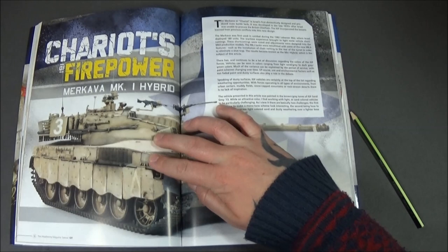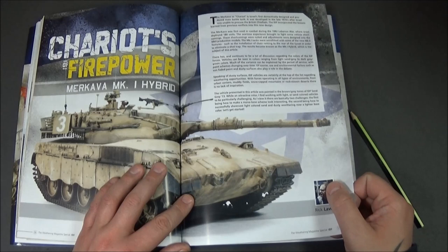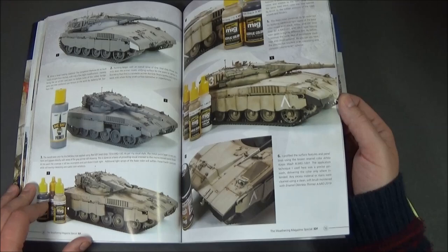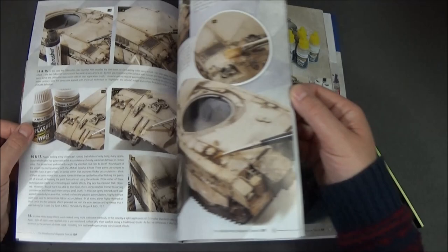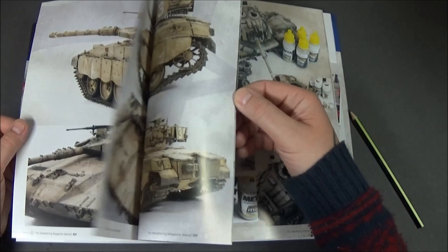We come on to the Merkava Mark 1 hybrid, which I think is the one that didn't tell you which kit it was. It's by Rick Lawler anyway — it's going to be either the cheap Tamir one, the Tacom one, the Hobby Boss one, or the Academy one, which I built. I'm not sure. The ball-and-chain armor at the back gives you a good insight into what that's like and how to do that.